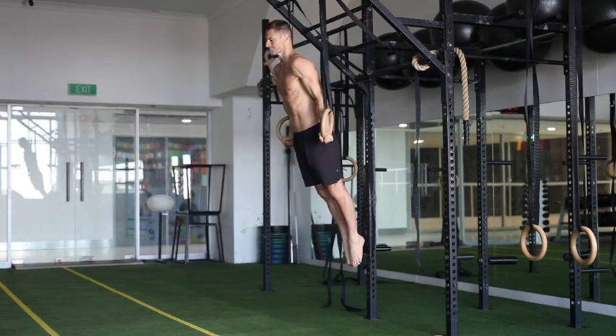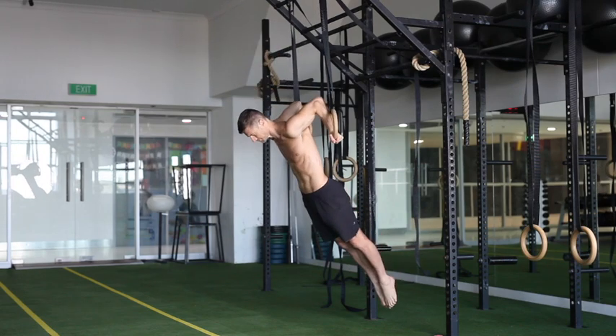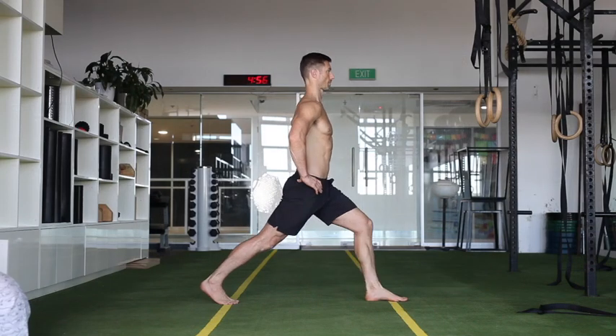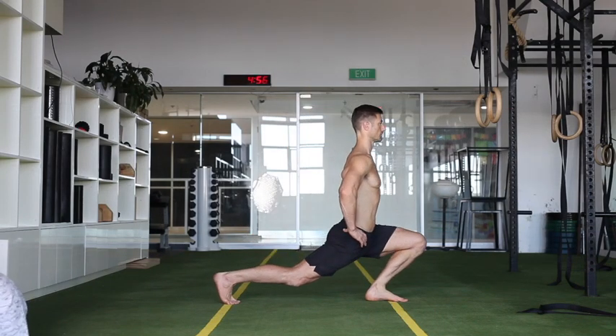This is quite deep — a deeper position — and going even deeper right down into that. The more you can go deep and get stronger there, the more it's going to cross over into those transitions into a back lever.